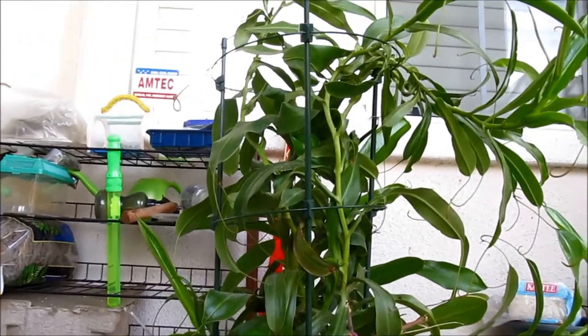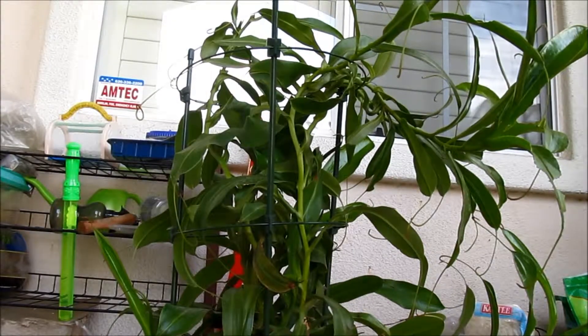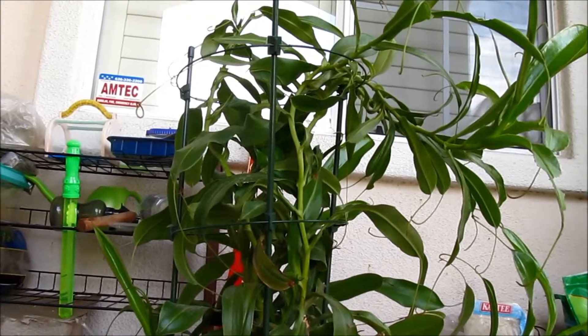I'm going to set the tripod upward — hopefully you guys can see that. Okay, you can see it.